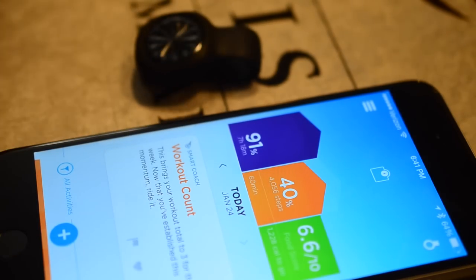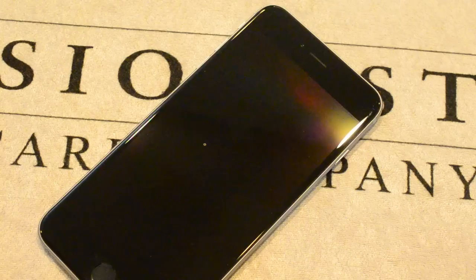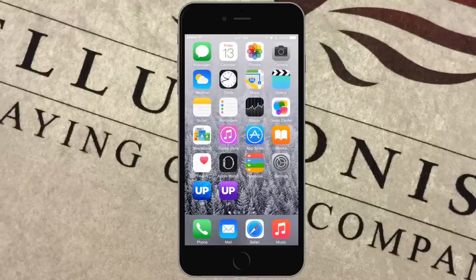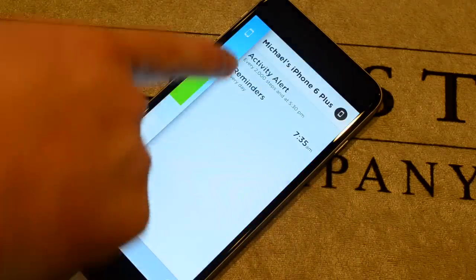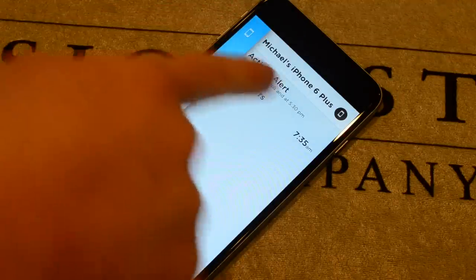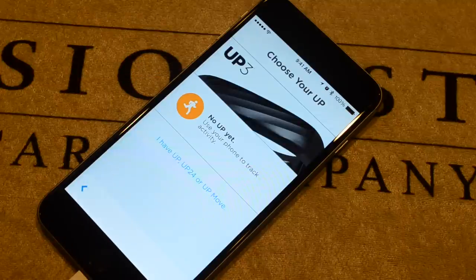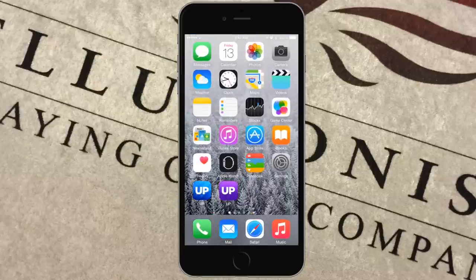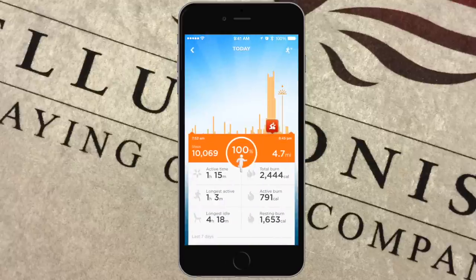There are two apps in the App Store when you search 'Jawbone UP.' The blue one and the purple one — the purple app is the new one, which allows you to use your phone as the activity tracker with no hardware required, or you can use the UP 3 coming out in early 2015. If you don't have those, you use the blue app, which exclusively supports the UP Move, the original UP band, or the UP 24.